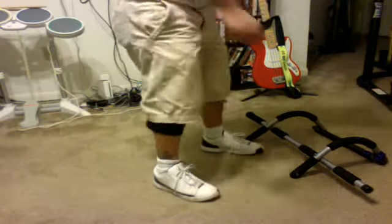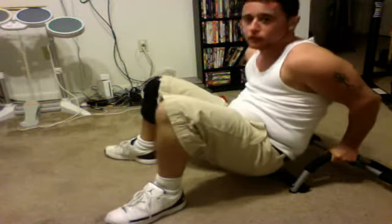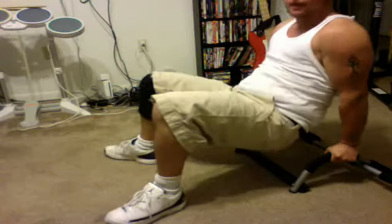Also dips — you can do dips using the Iron Gym. Just put your arms like this, legs out, and dip down, almost touch the ground, then back up.